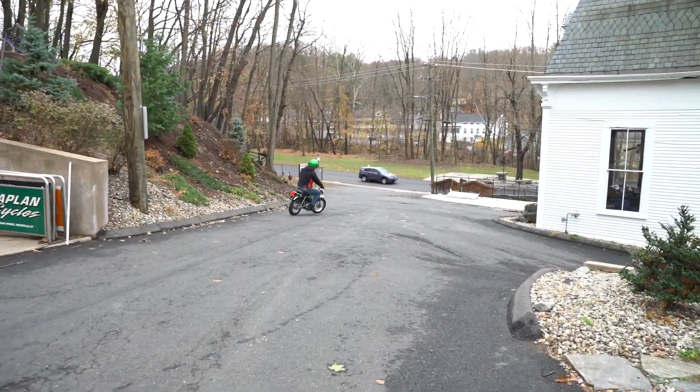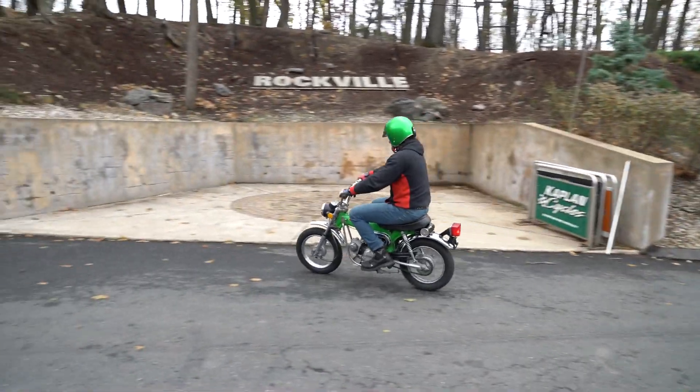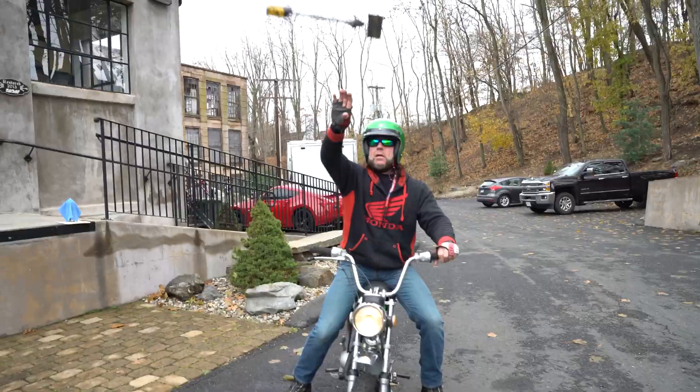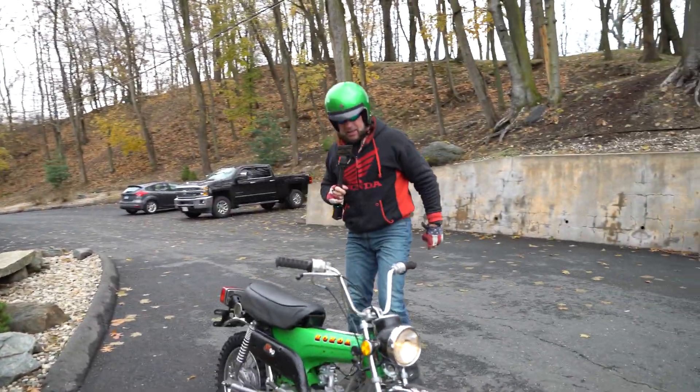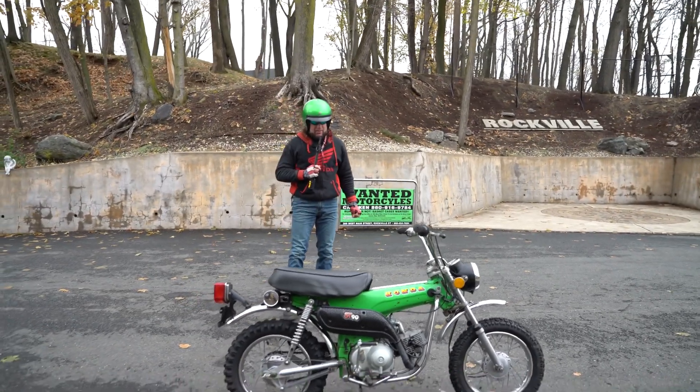Here's a little ST90 stress relief. I know the holidays can string a lot of people out — here's your ticket. What's happening boys, it is Black Friday, day after Thanksgiving. This is the first bike of the day I got to ride, and it is a classic.